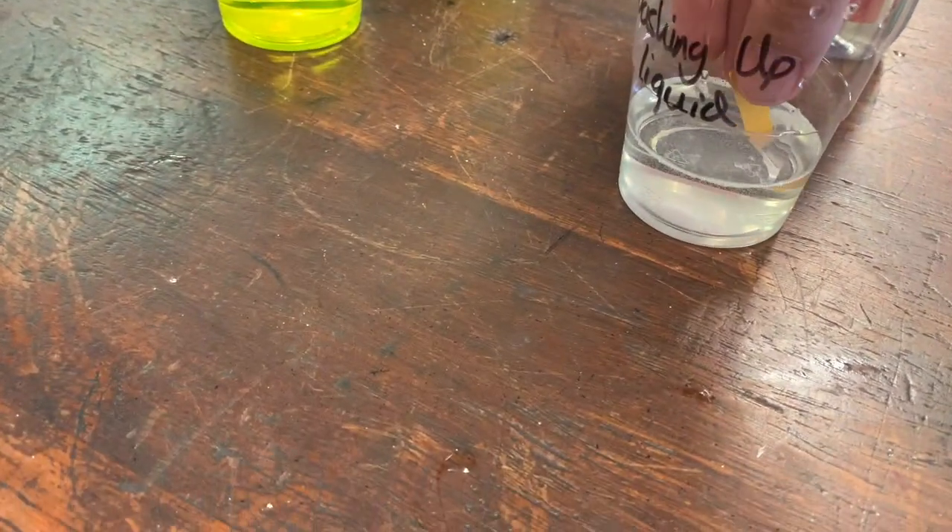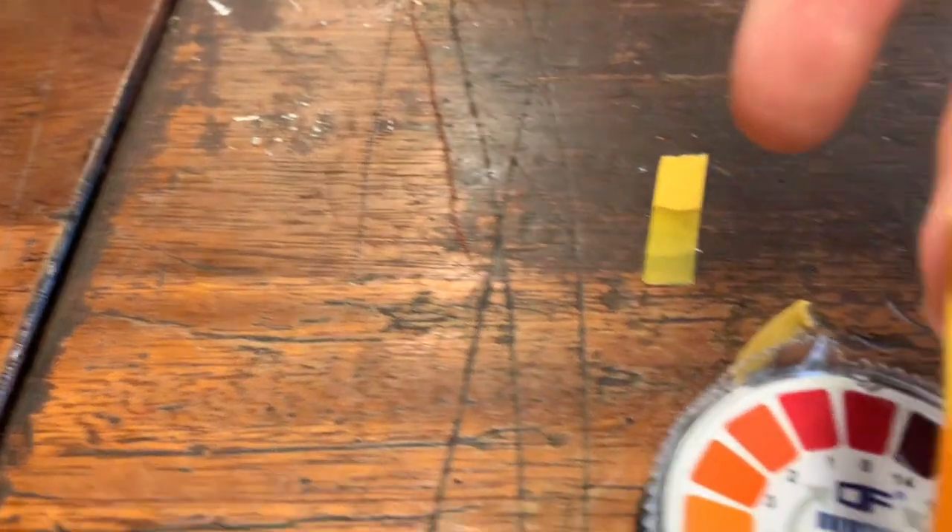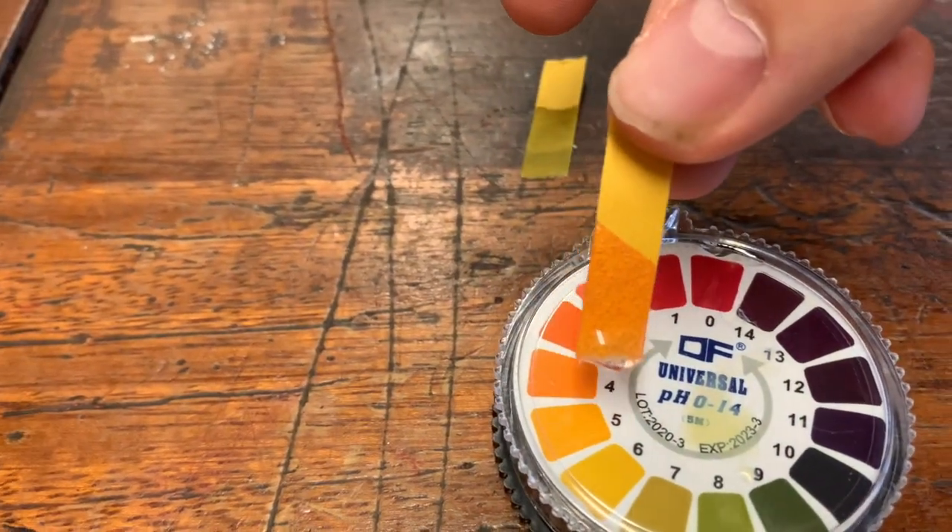Washing up liquid. What pH do we think we're looking at here?